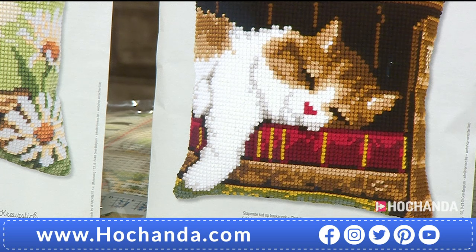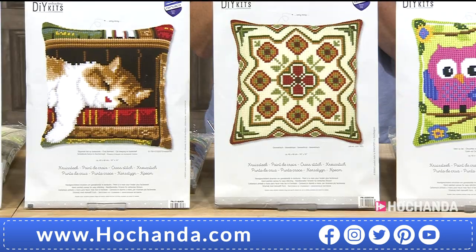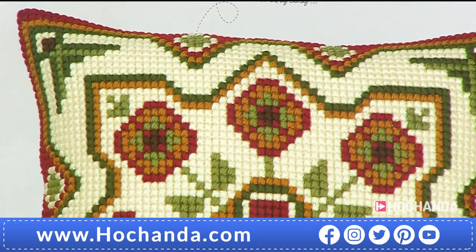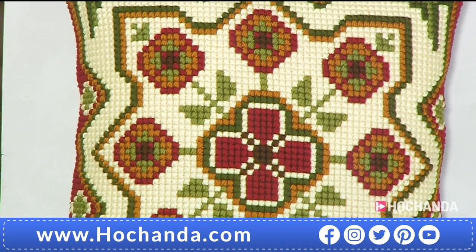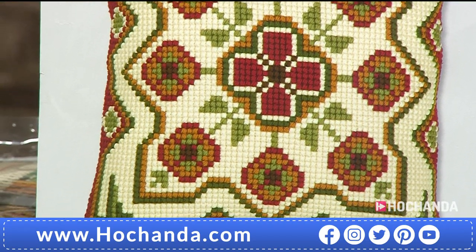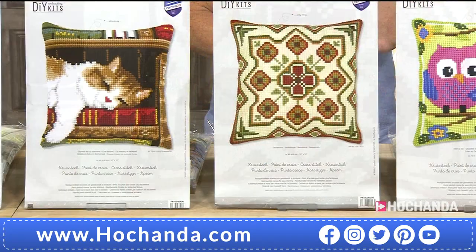Next up, we've got a lovely geometric pattern. If you can stretch to two, I think if you had two of these on a sofa they would look fantastic. You've got that very modern design but it's also traditional — very on trend at the moment, but it will keep being in trend because you've got that vintage vibe to it. £29.99, item number 018706.